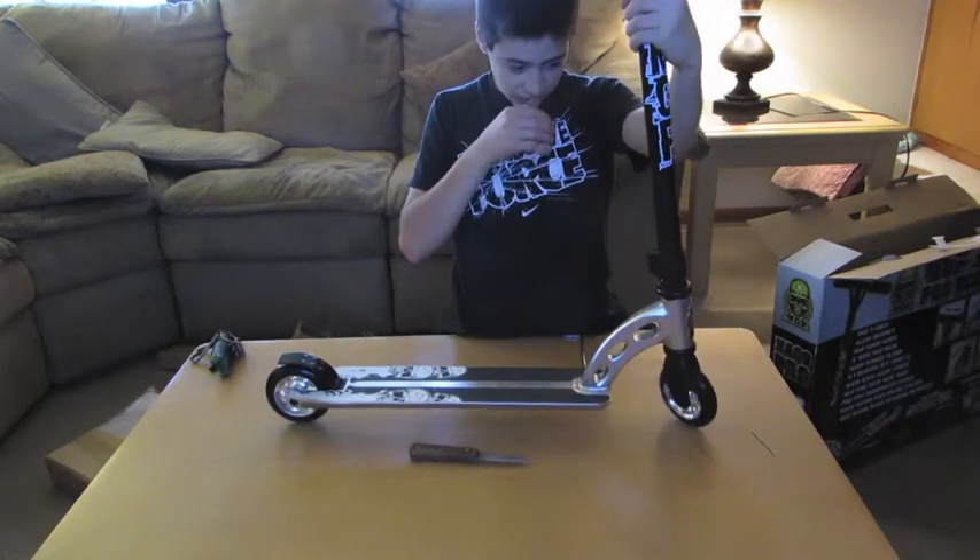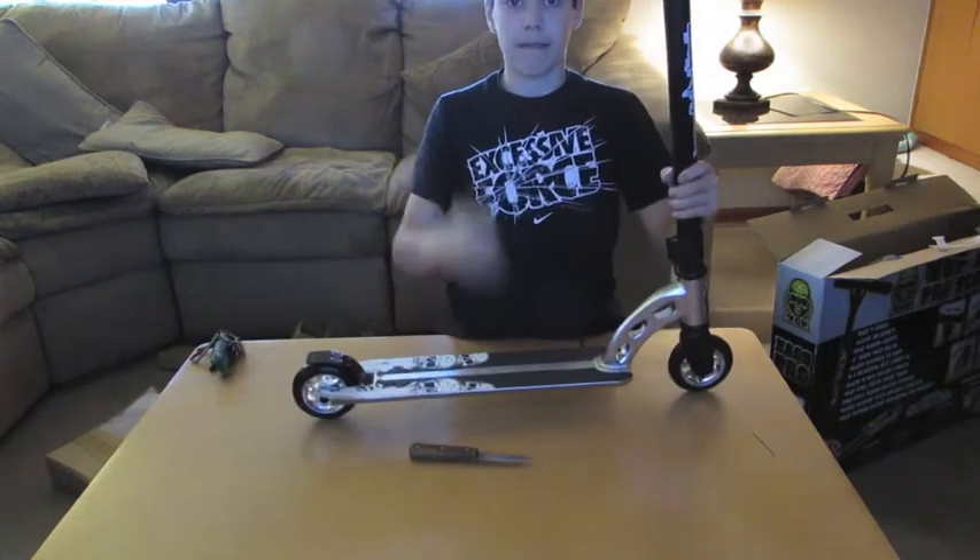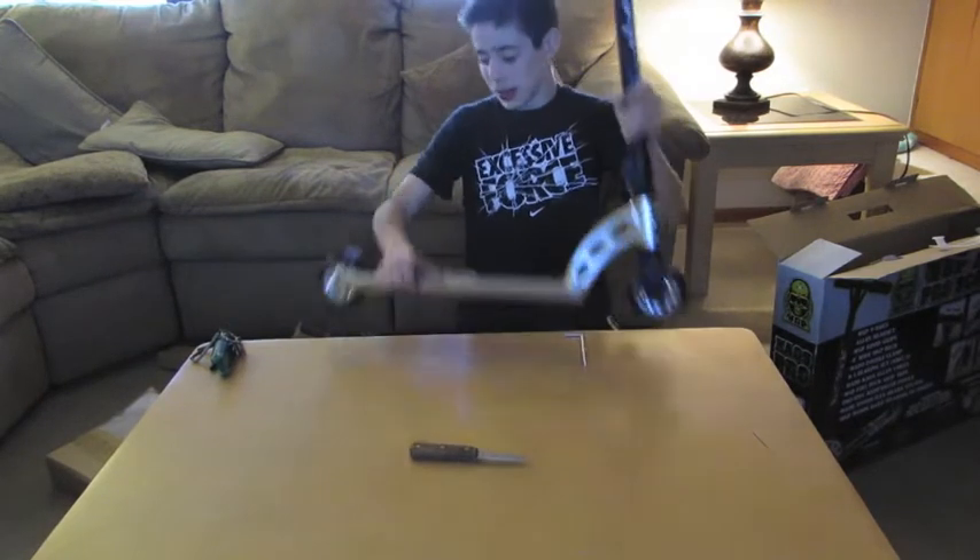I think the only thing left to do is take this outside and ride it. I'm going to do a quick drop test for all of you who want to see that.